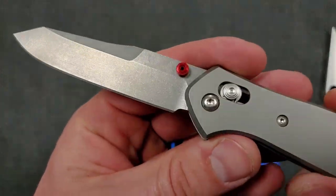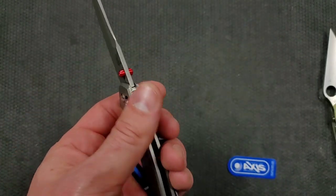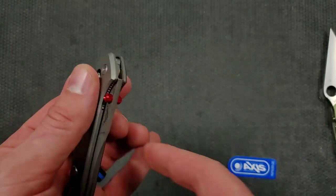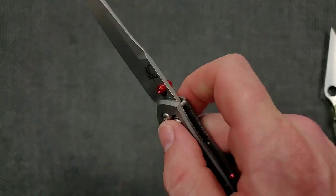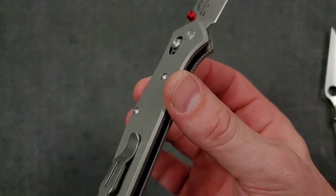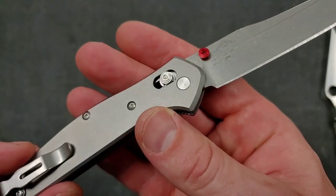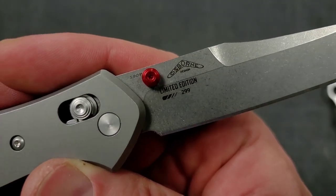On top of that, it looks like they've got a slightly different tumbling going on here. I've got a 940-1 I'll be able to compare it to. But the combination of the titanium scales — something I've considered purchasing from Flytanium and building myself what I consider to be the perfect 940 — the combination of that and the red thumb studs and the red standoffs just feels right. It is a little bit heavier, nothing crazy. There's no milling or anything on the inside, very smooth. It actually says limited edition number 299.